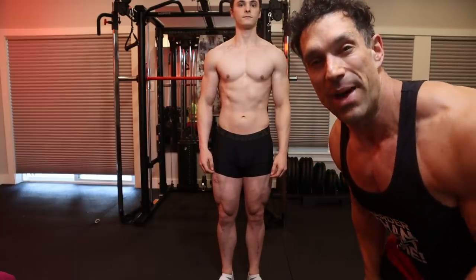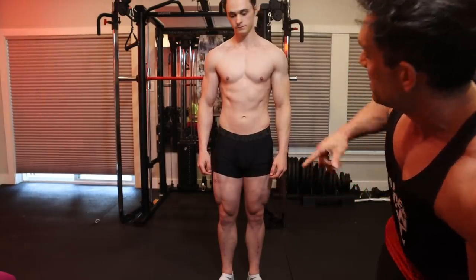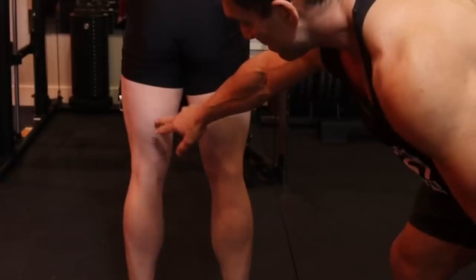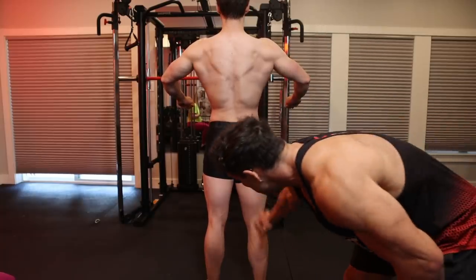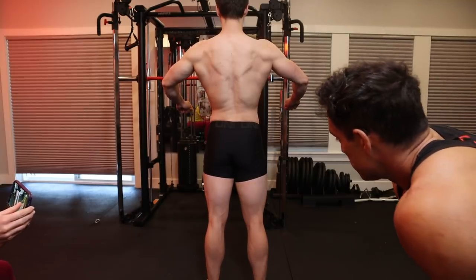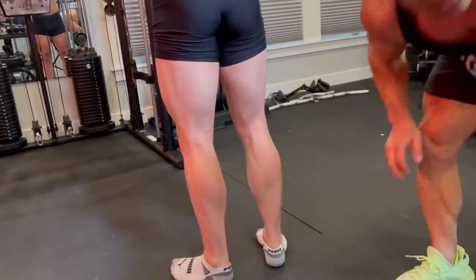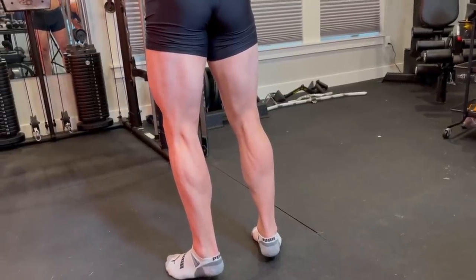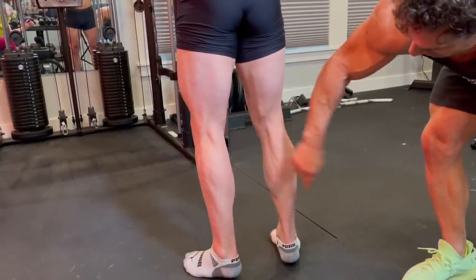Next we're doing the back relaxed pose — basically the same thing in reverse. This time we're trying to demonstrate some conditioning. A lot of times I see people showing poses where they're completely relaxing the hamstrings. Your heels need to come quite a bit closer together, and to show the calf muscle, your heels should be a couple millimeters off the ground — just enough to engage the calf muscle. You can see some striations coming up through here.